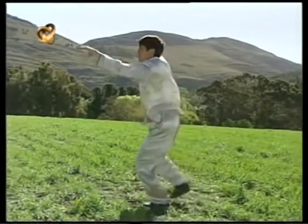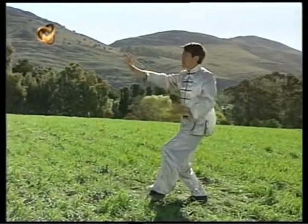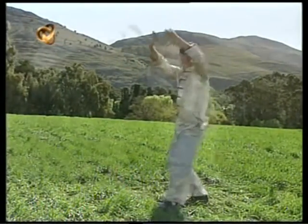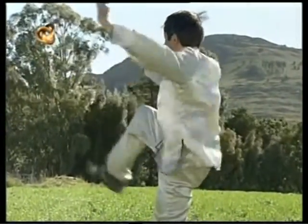Los orientales nos identificamos con este tipo de idea. Los occidentales tienen la tendencia a identificarse con uno de los polos y a rechazar el opuesto. Si nos identificamos con un solo aspecto de la dualidad, nos desequilibramos.